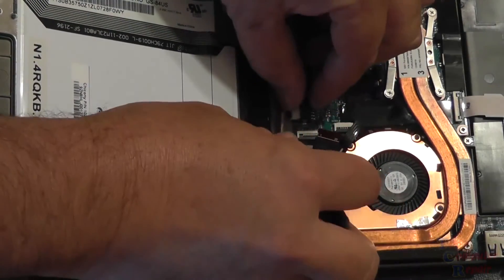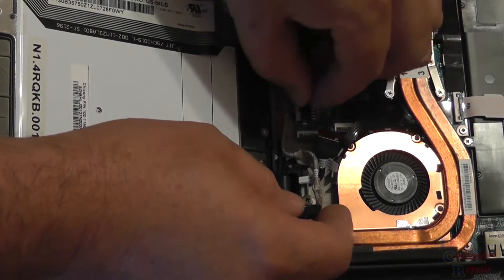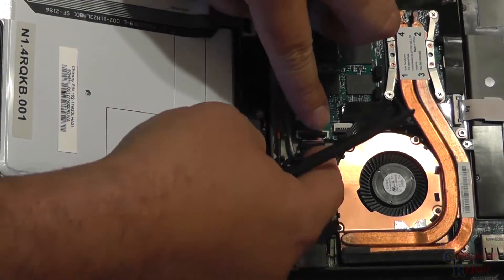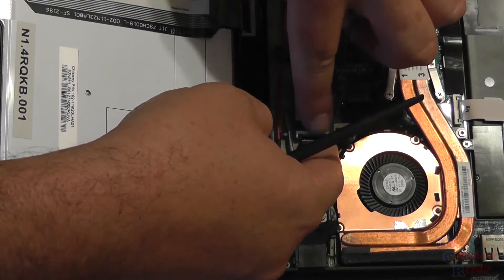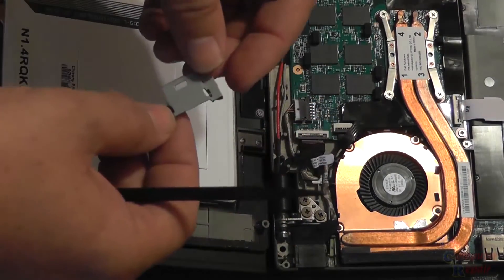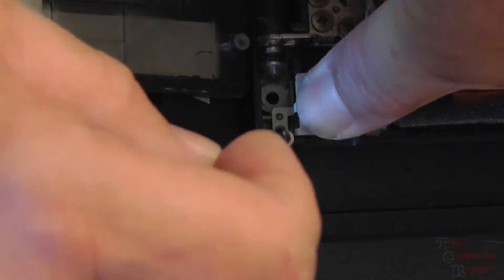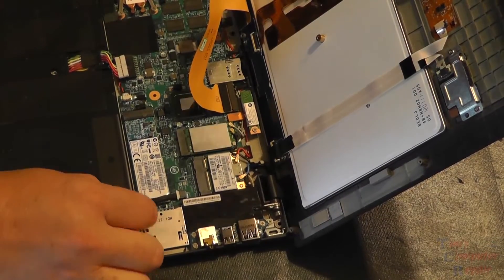We have the new jack in hand and just do everything in reverse. Plug it into the board and work the cable back underneath that ribbon cable to get it all back into place. Put the ribbon cable back and snap it into place. Pretty much as simple as that — nothing difficult, a pretty easy job. We'll put the cover back on the power jack and tighten the screw down. And that's pretty much how the power jack gets replaced.